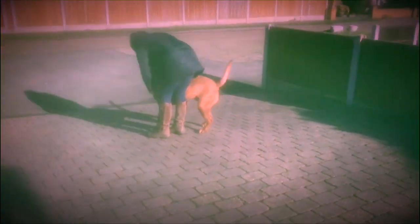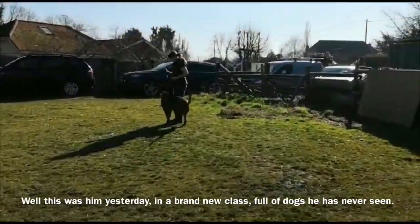Heel. Keep going. Walk off. Keep walking, and make a big fuss of him because that was awesome. And look at him — I think that's just Lucy now.